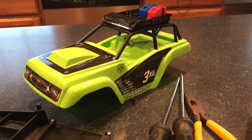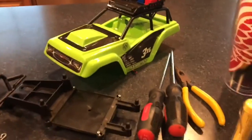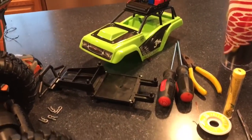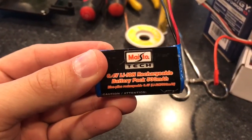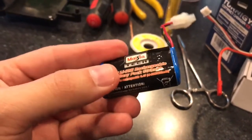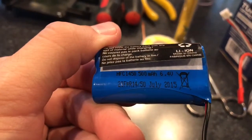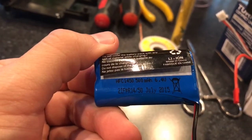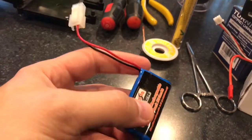This is the Maisto 3XL rock crawler. My son had it for less than about six months before it was dead. The battery that comes with it is this little Maisto Tech 6.4 volt lithium-ion rechargeable 500 milliamp-hour. It's not something you can buy — you can see it's actually a couple of HFC 1450s in there — and they don't sell it as a spare part.